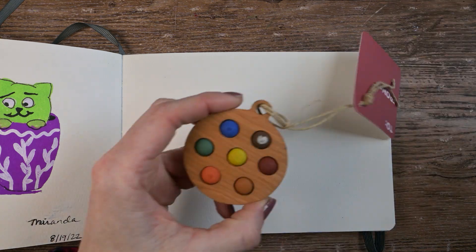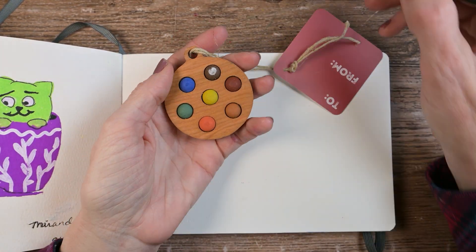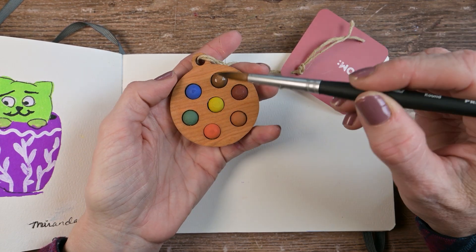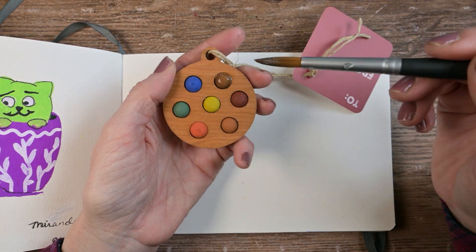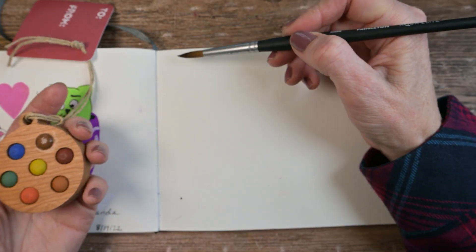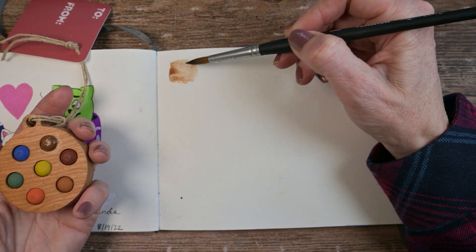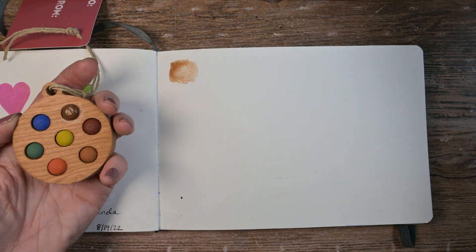I've got the Aqua Elite brush by Princeton and I'm just going to clean up this brown because it stuck to the top of the box. It looks like it won't clean up that well, but that's okay. It re-wets really easily. It's a lot lighter than I expected — I'll grab some more.